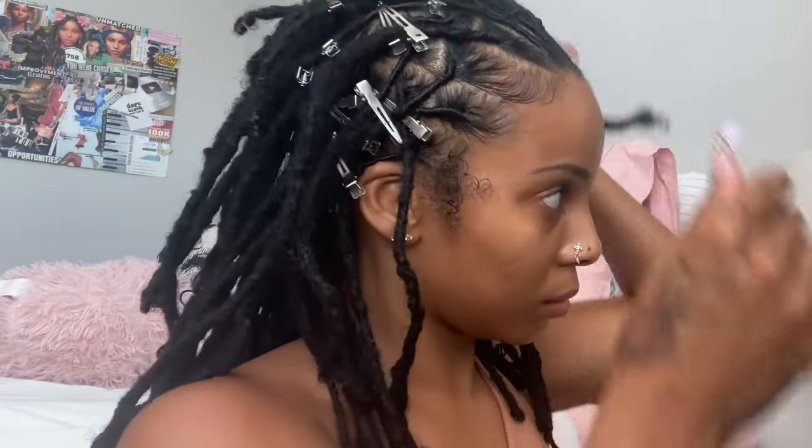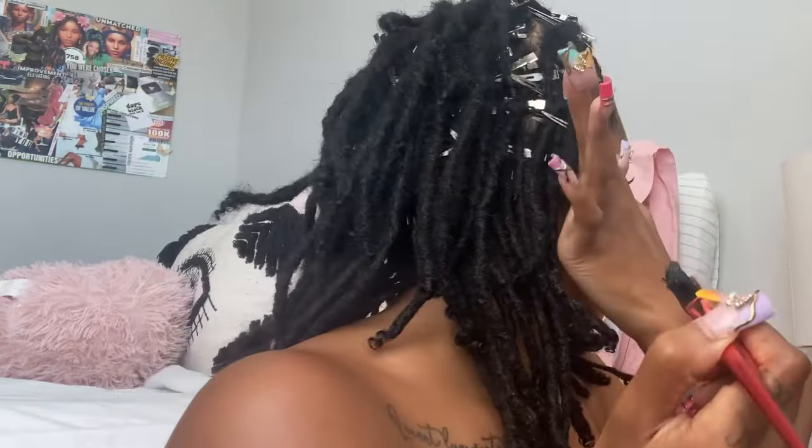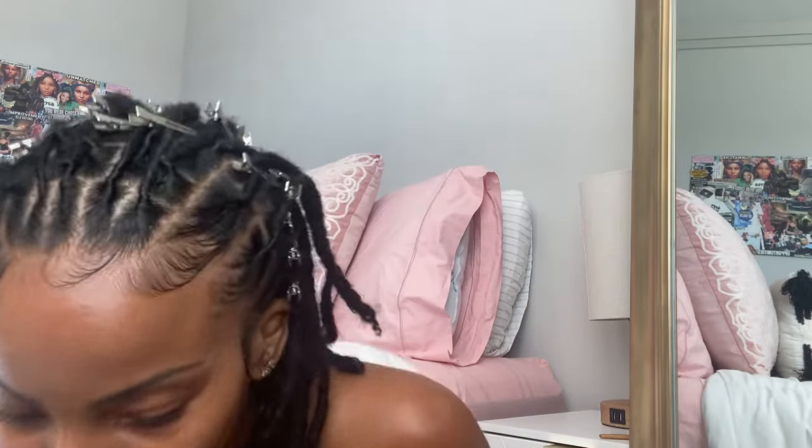Look, it came out so good — that lock gel does not play. I think that might be my new favorite lock gel. I normally don't use thick gels, but I realized a lot of locticians use that thicker gel, and I feel like that's what makes the retwist last longer. The other gels I use like aloe vera and Rasta Locks gel are more like a cream, and whenever I use those my retwist doesn't last because I go to the gym and sweat it out. But this gel actually holds longer.